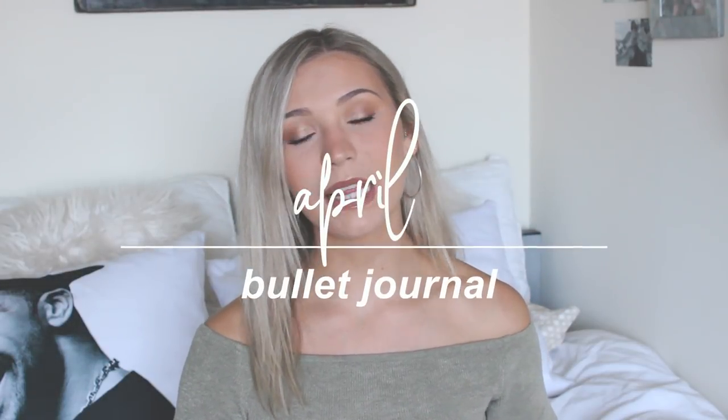My camera just fell on my shoulder and I'm just going to have a bruise. Hey guys, so today I'm going to be doing my April plan with me, and as always I'm sorry this video is a little bit late.